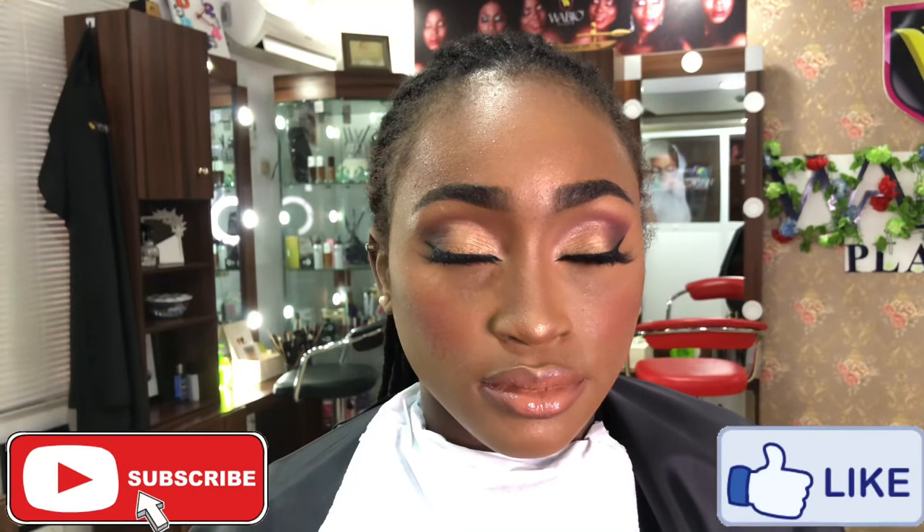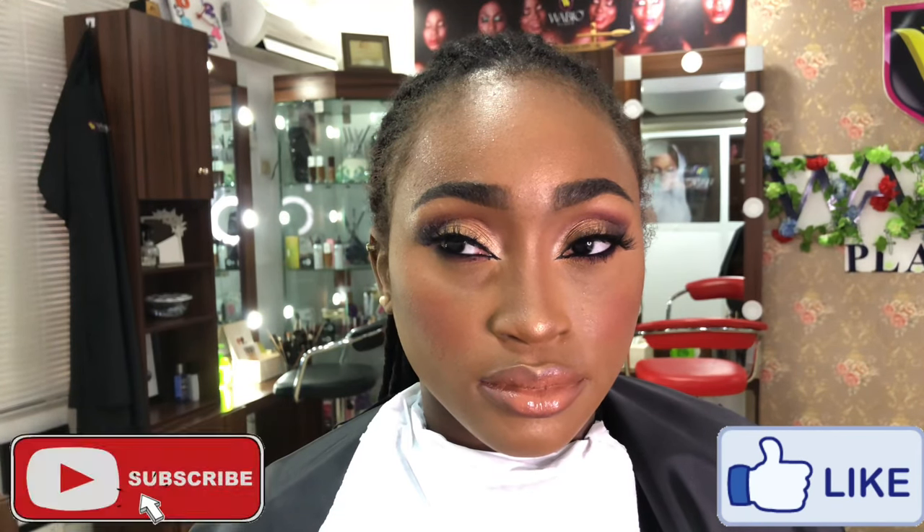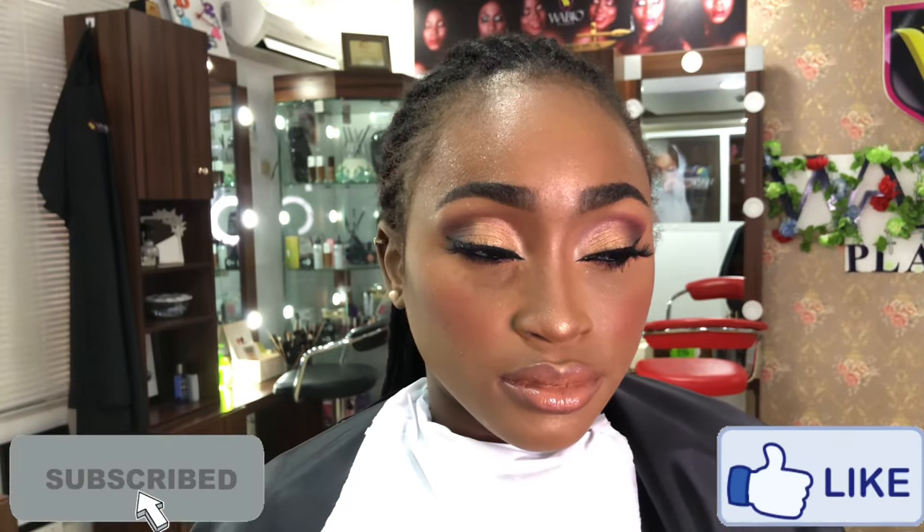The setting spray will help the foundation set. While doing this I tell people not to make any facial expressions — no frowning of the forehead and don't try to smile — just so that you don't lock foundation into any lines. Once the moisture dries, she's good to go, lovely.